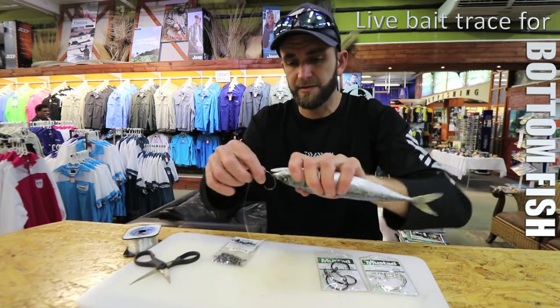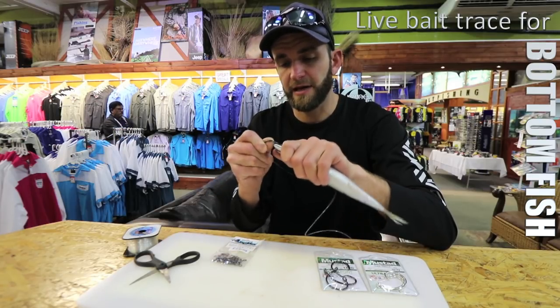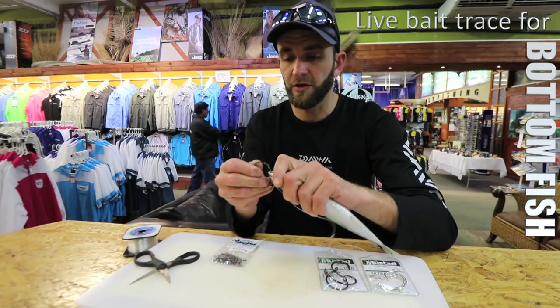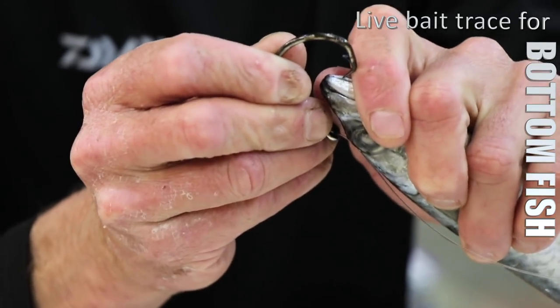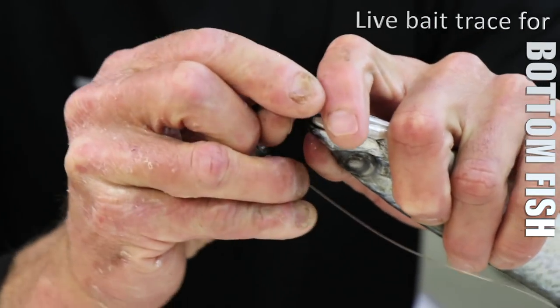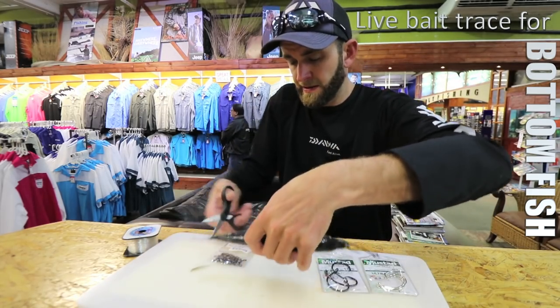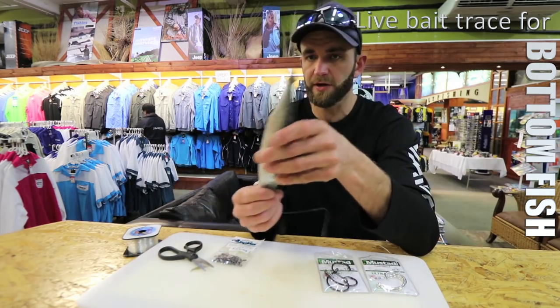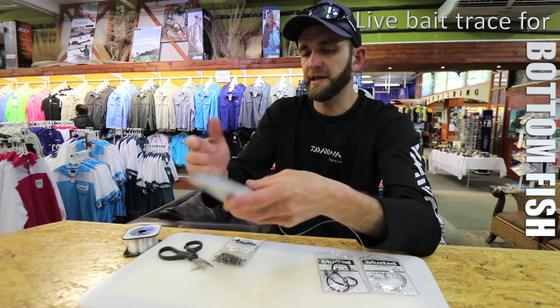If this was a dead bait — a sardine or something like that — it's pretty much the same. The only difference is you go through both lips. Then all you do is cut the tail, because the tail can actually spin up the line as it goes down to the bottom. So if it's a dead bait, just snip the tail — you can also fillet it and flap it. It's just personal preference.